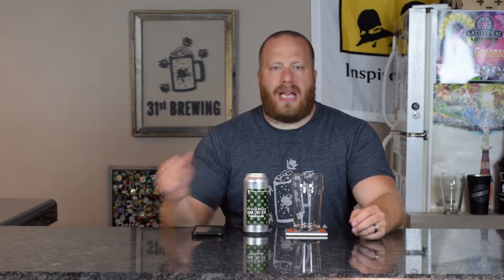Going by Untappd, it shows the ABV as 6, but right on the can it does say it's 6.5. Looking at some of the notes on here, this is hopped with Simcoe, Mosaic, and Cascade.